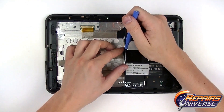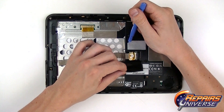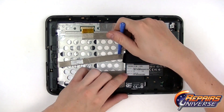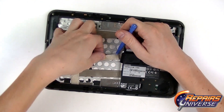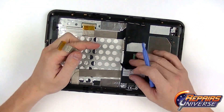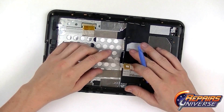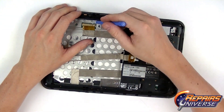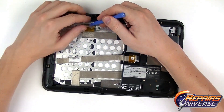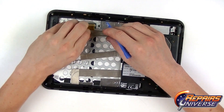Now we're going to use the safe open pry tool to gently peel back this plastic tape covering one connection located right here. Lift up the adhesive holding the flex cable to the metal housing, then slide it out of its socket — it should come out quite easily. We're also going to remove this other socket connector up here and peel back the adhesive tape holding it to the metal frame.